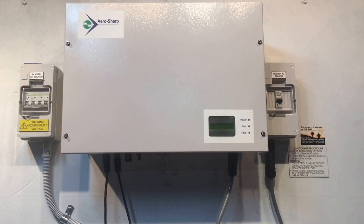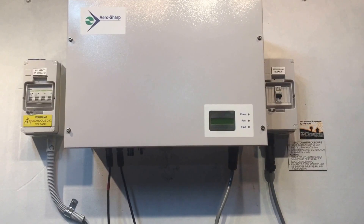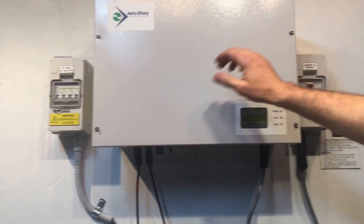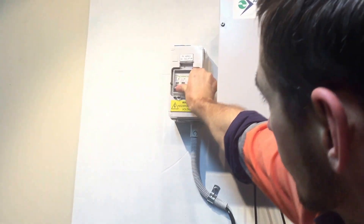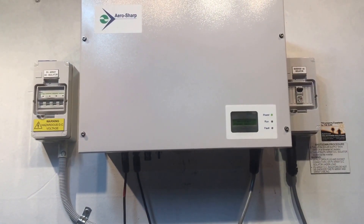Now with rebooting a system, the order doesn't matter as much — it's not as important as shutting down the system. So we'll just turn on the AC and then throw on the DC and let that attempt to start up.